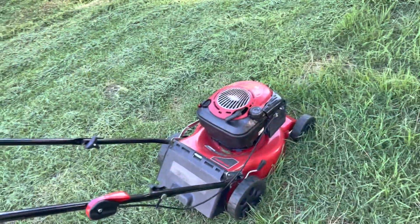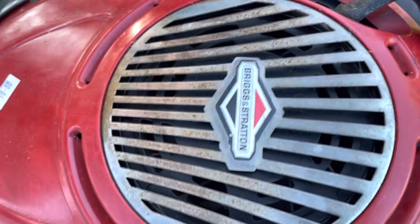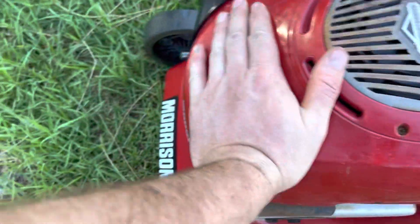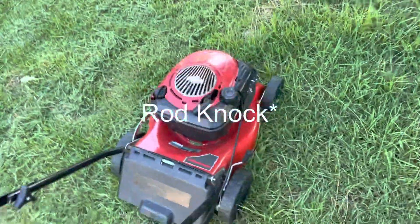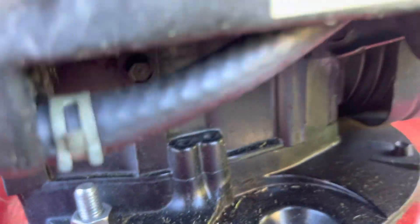The smoke stopped, but there's a lot of knocking going on. That sounds like bearing knock to me. Doesn't fill you with confidence, does it?